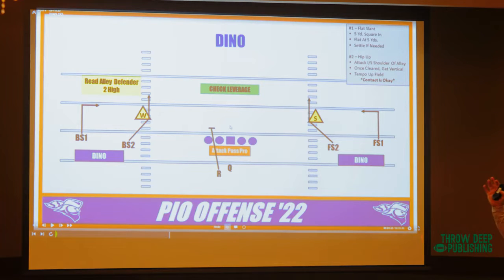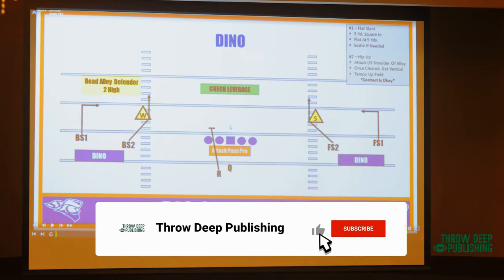How many of you guys run double slants? Anybody run slants? How do you teach the angle of the slant? It's tough, right? A slant can be here, here, here, here. They're ambiguous. You never know where the hell a slant's going to go.